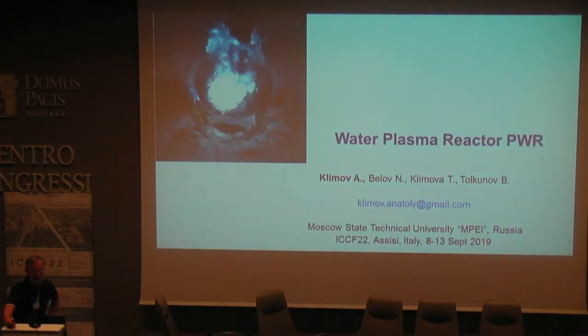It's a great pleasure to tell you about our latest experimental results. I hope these results will be interesting for you. The name of my presentation is 'Water Plasma Reactor.' I will tell you about the design of this reactor for the creation of underwater plasmoids.